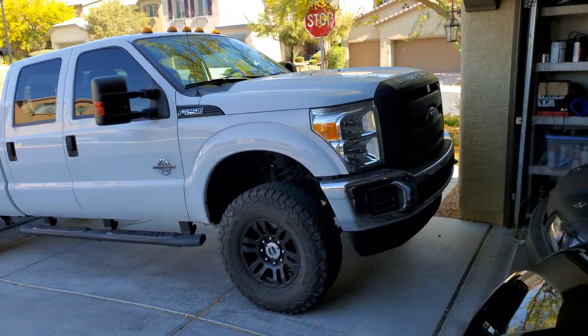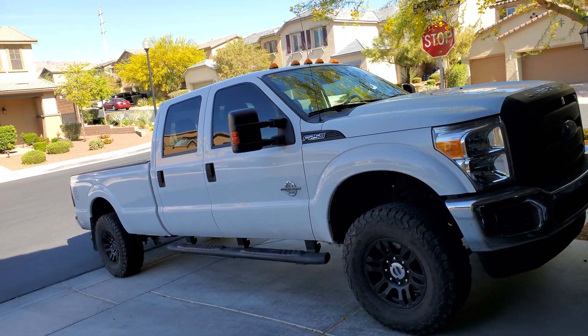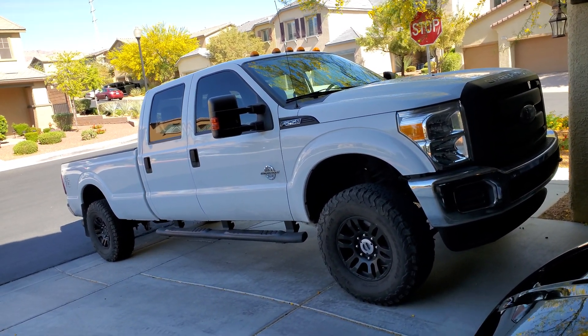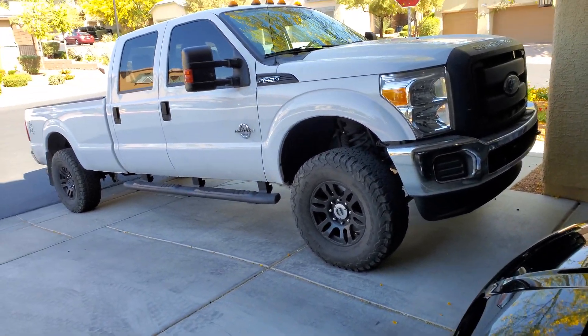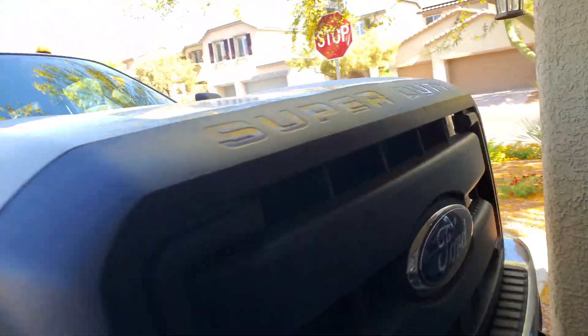Anyway, here's the truck — first time having it on the channel. I've had it for a couple of months now, gone on one road trip with it, runs great, very happy with it. Currently running the stock tune, although I do have a tuner for it. I don't have any tunes loaded — the stock tune is actually quite impressive.